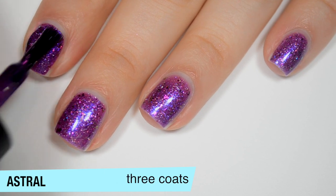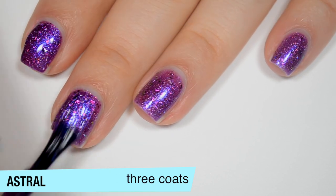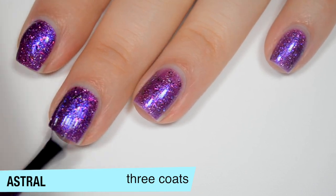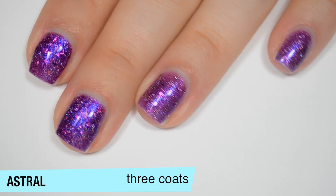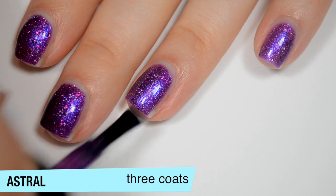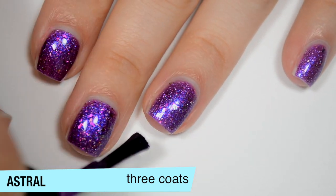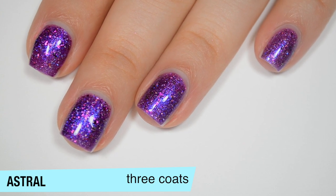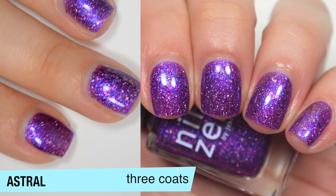This one does cover completely in three coats. Hopefully you can see that the color just gets a little bit deeper, a little bit more purple, and that helps that blue shimmer stand out a bit better as well. Everything in here is relatively small — you might have some very, very slight texture when it's dry, but you shouldn't have any issue removing anything. So that is three coats of Astral.